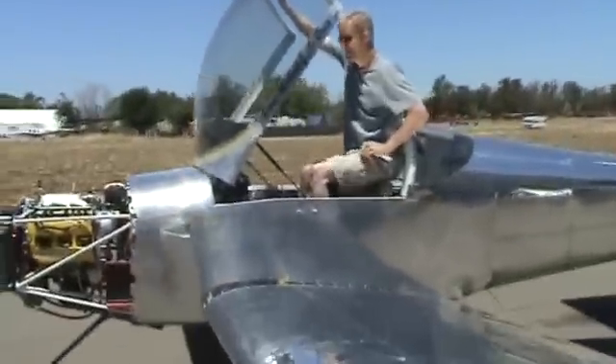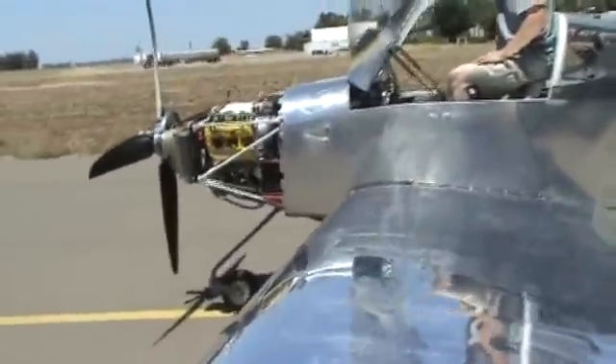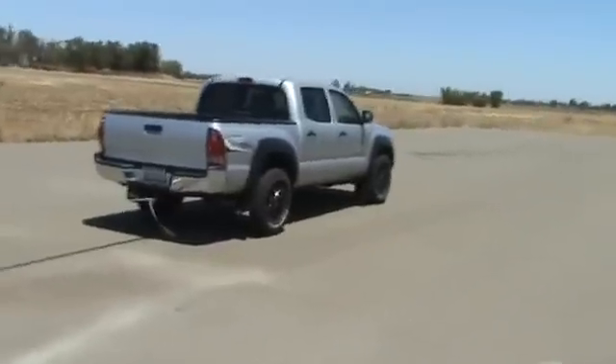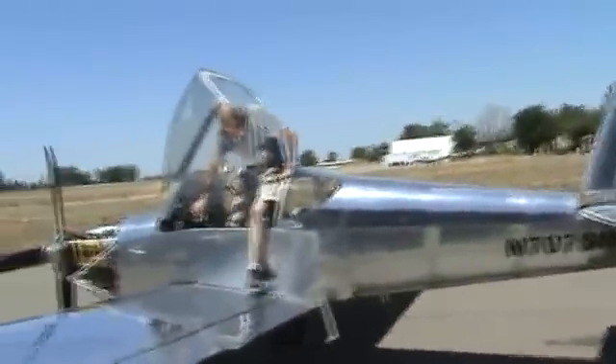It's running — it feels a lot better, sounds great. Yeah, it's really cool. The anchor is there in case it decides to tow the airplane.